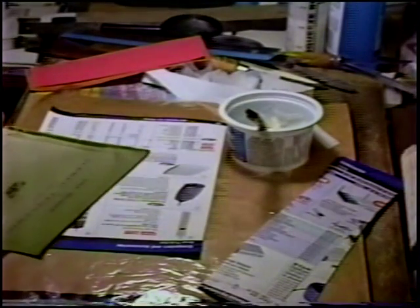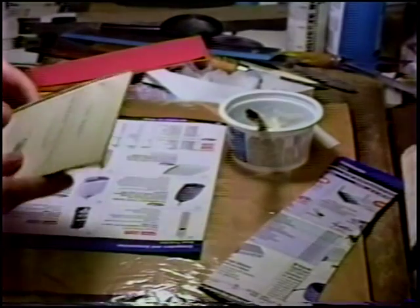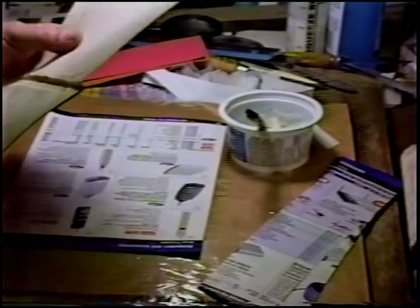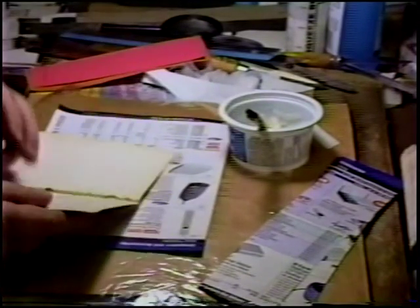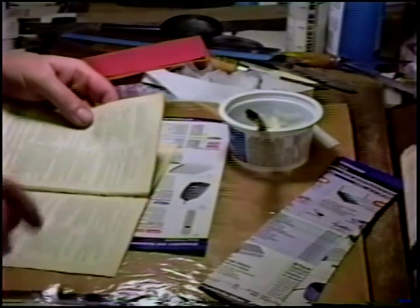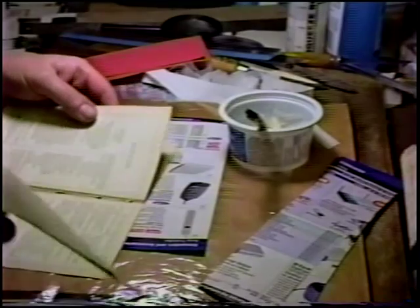So the first thing we do is reinforce the outer sheet, make sure we're just dealing with one sheet — and apparently we're dealing with two.